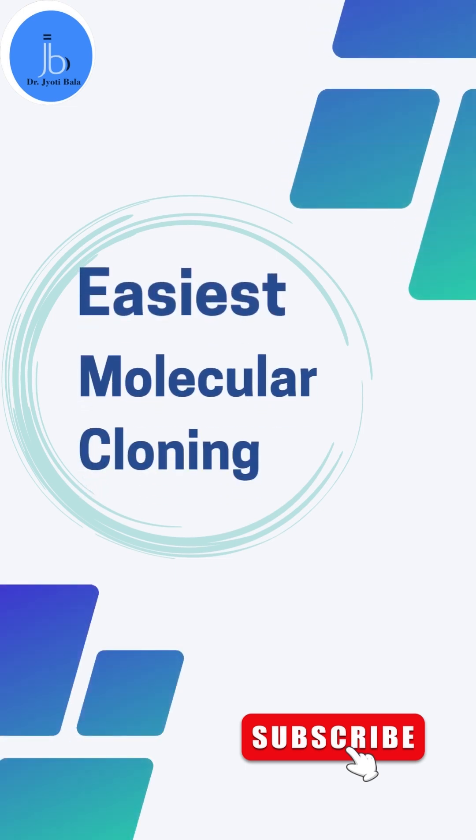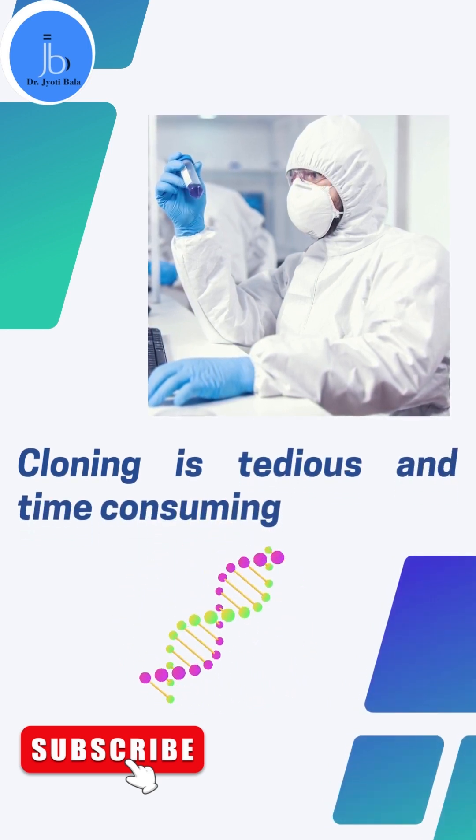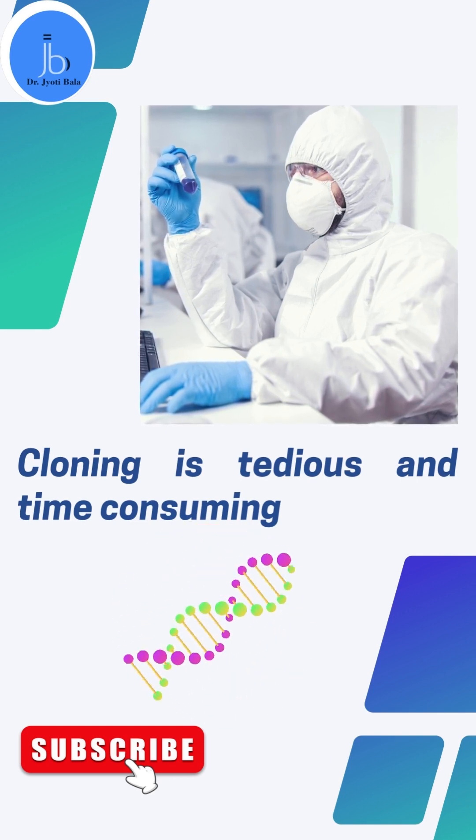Are you tired and fed up with the multiple steps involved in cloning, along with the tedious training of several clones? Or as a student and researcher, you might want to start your molecular cloning and genetic engineering learning experience?